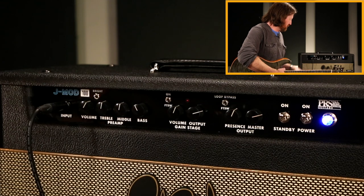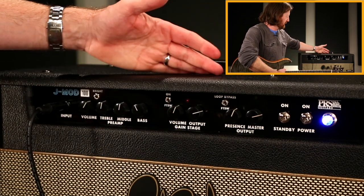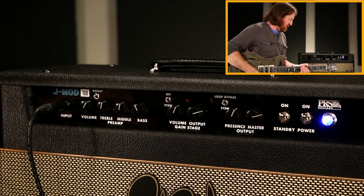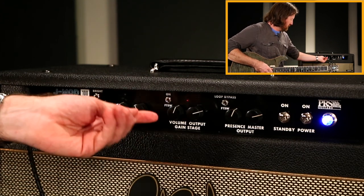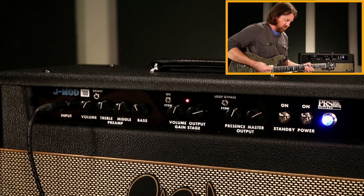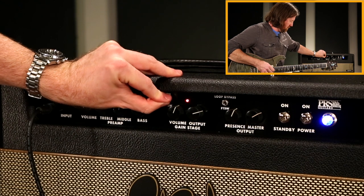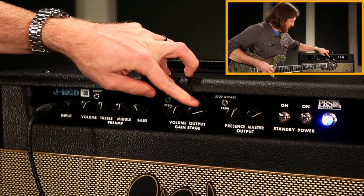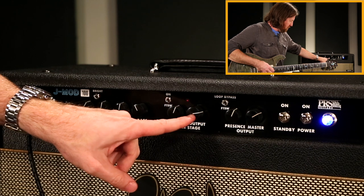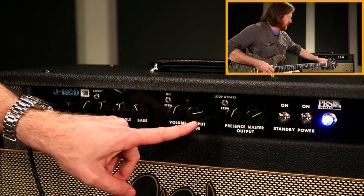Dialing in the lead channel — or that lead boost — is probably the trickiest part. The first thing I would do is switch it on and off and use the output volume. I tend to find that somewhere around 2:30 to 3 o'clock is a good starting spot to get a balance between that and running the clean channel.